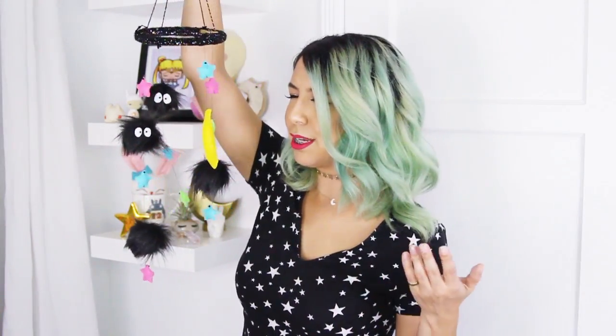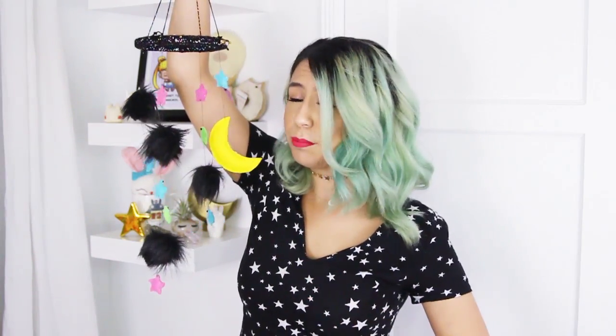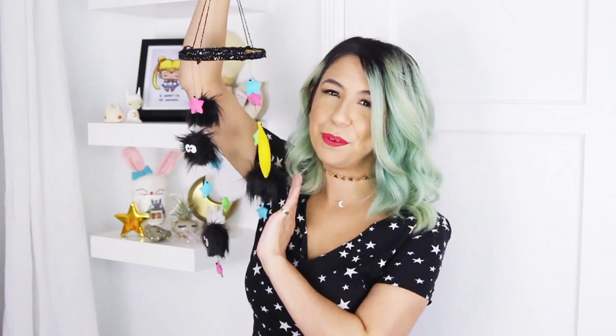Hey! I'm Midi and welcome to my channel. Today, I'm going to teach you how to create this super adorable little sit-sprite mobile that I made as Halloween decoration for my office. But honestly, you don't have to use this just as Halloween decoration — it could be just because you love sit-sprites and want it hanging up in your room. So if you want to learn how to create this, just keep watching.